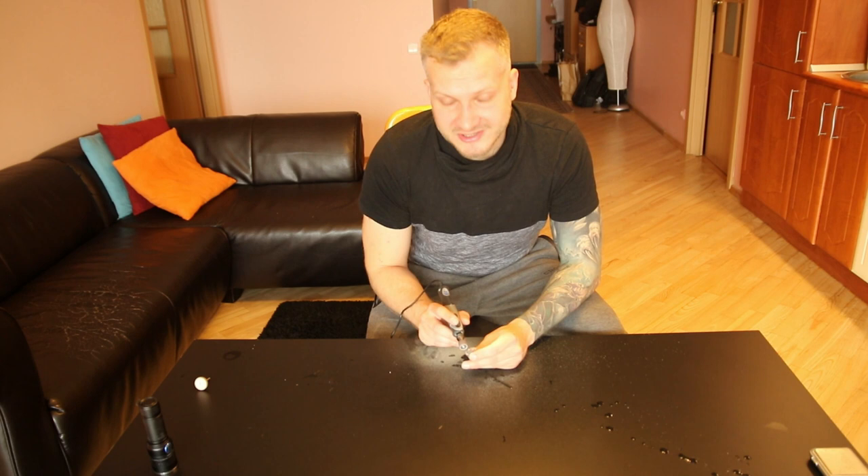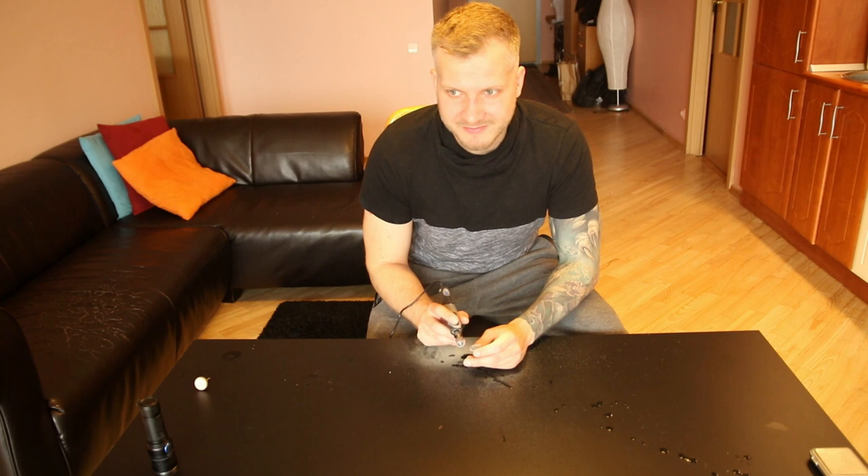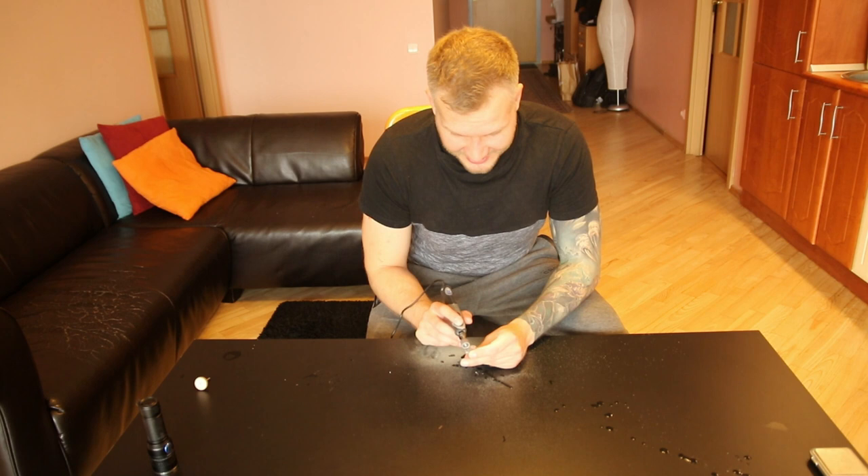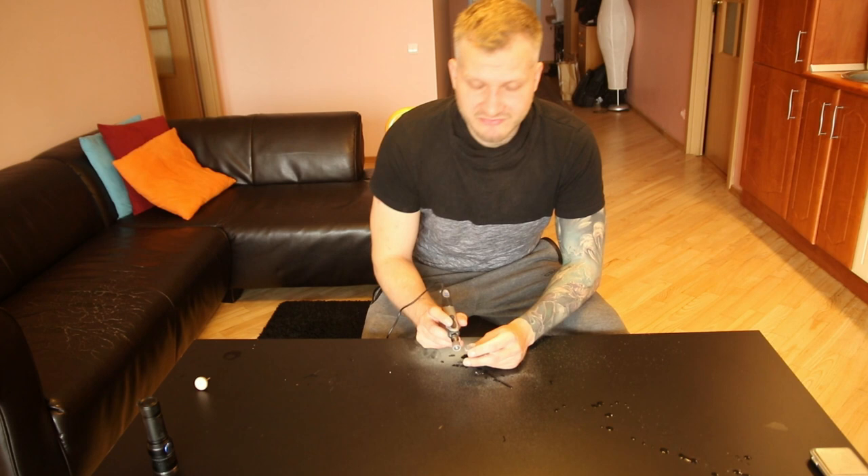It turned out it was a piece of phosphorus and her hands started burning. Not too badly because it was caught quickly, but she still got hurt. So anyone who is looking for amber, be really careful. I know myself - even I could be in danger in real life. I might be able to distinguish amber from phosphorus, but at night it's impossible.